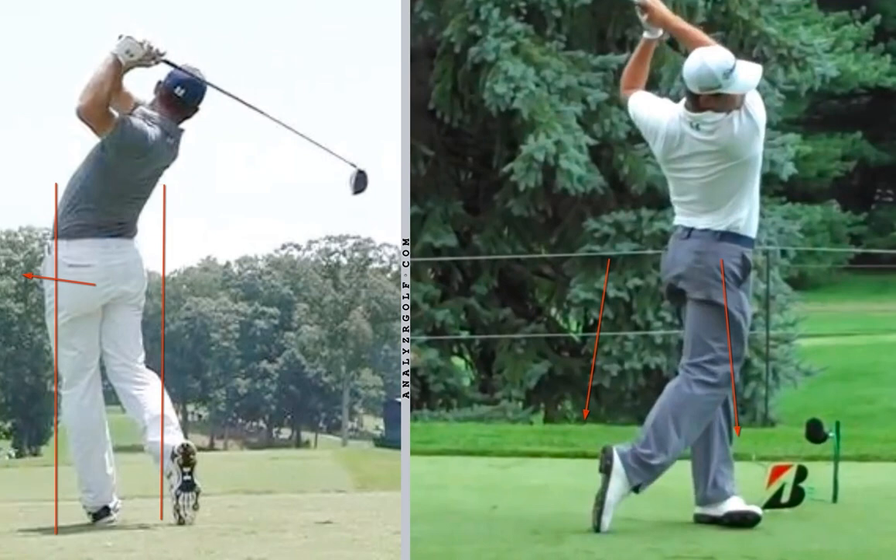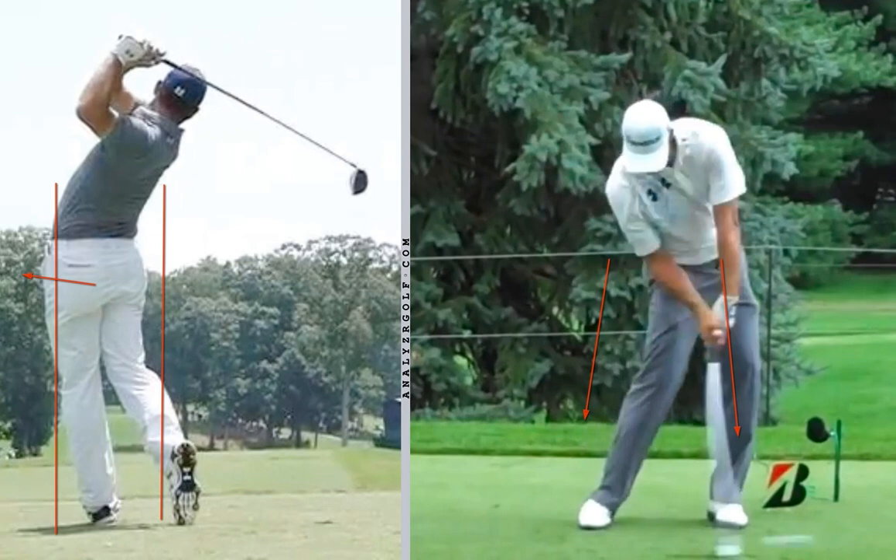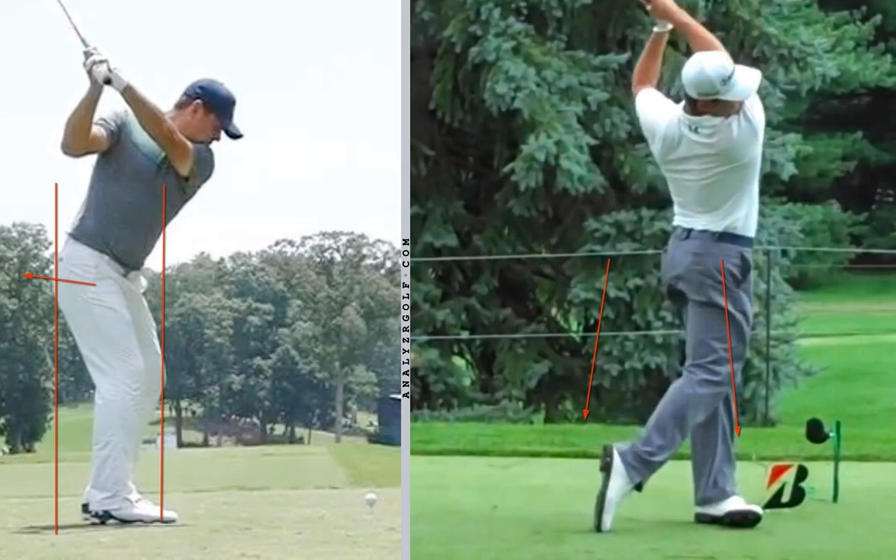We can see when he follows through how he's way out in front of that box from where he started. So better players will all turn and pivot, staying in the box in the backswing, and then make a quick move forward to get the bottom of the swing forward.